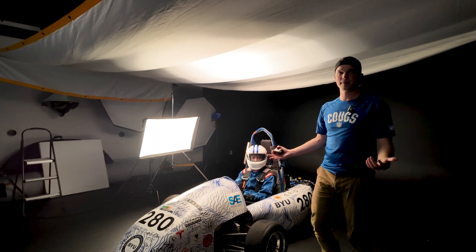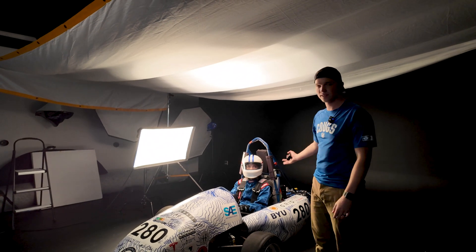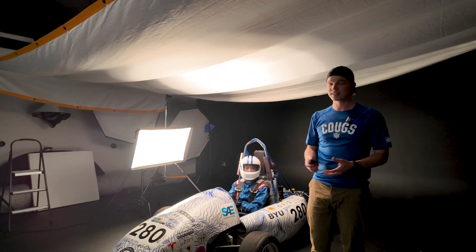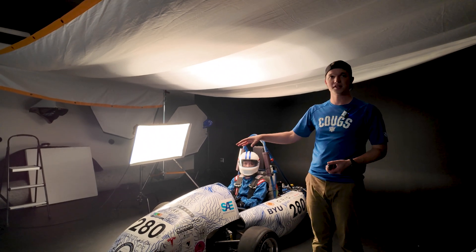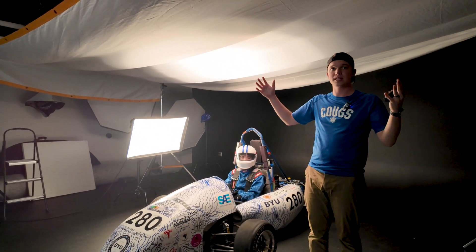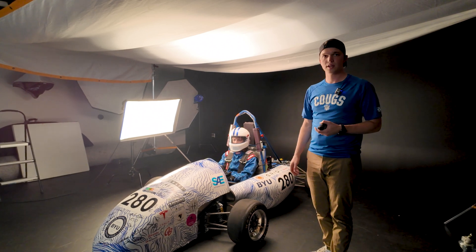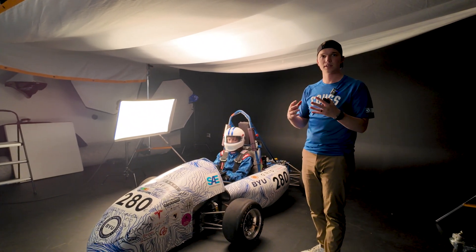We're going to wrap up now. Sydney's done a great job in the driver's seat. Today we learned a lot about reflections — having a white car is kind of difficult to shoot, but having a really nice big light source is extremely helpful. We'll jump into Photoshop, throw all the photos in there, and composite everything together.